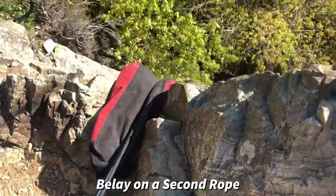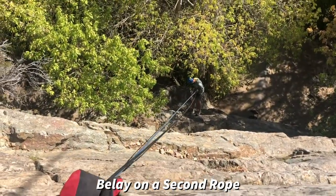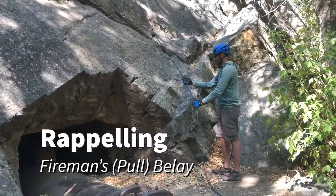He's using a munter. He's got a prusik on the brake strand of that munter. And I, as the edge person, am helping to make sure there's no additional slack between the edge and down there, so Jake can manage whatever slack there is.